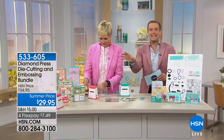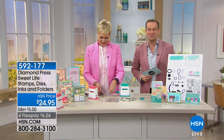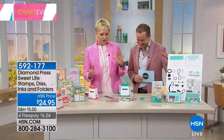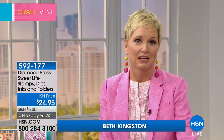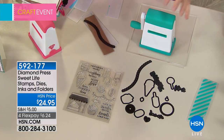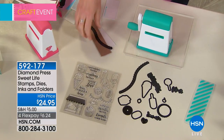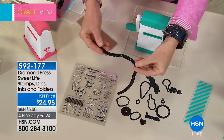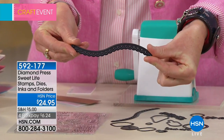Once you've got the Diamond Press for $29.95, now you're going to have some fun with the Sweet Life projects. What you're getting tonight is called the Sweet Life bundle — and this is one and done, so once it's gone it will never come back. You're getting a set of coordinating dies, stamps, embossing folders, and ink pads. How does it work? If you look closely at a metal die, there's a ridge on it — that's the part you put down towards your paper.